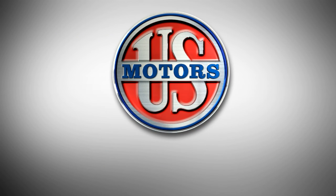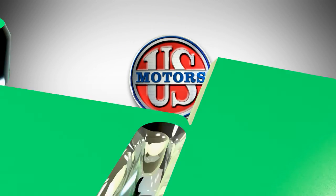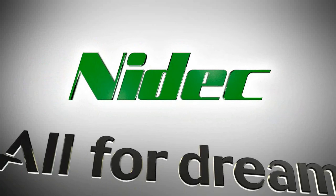Quality, flexibility, and long-term performance are what you expect from U.S. Motors, a NIDEC brand. Hard-working, dependable, reliable. NIDEC — all for dreams.